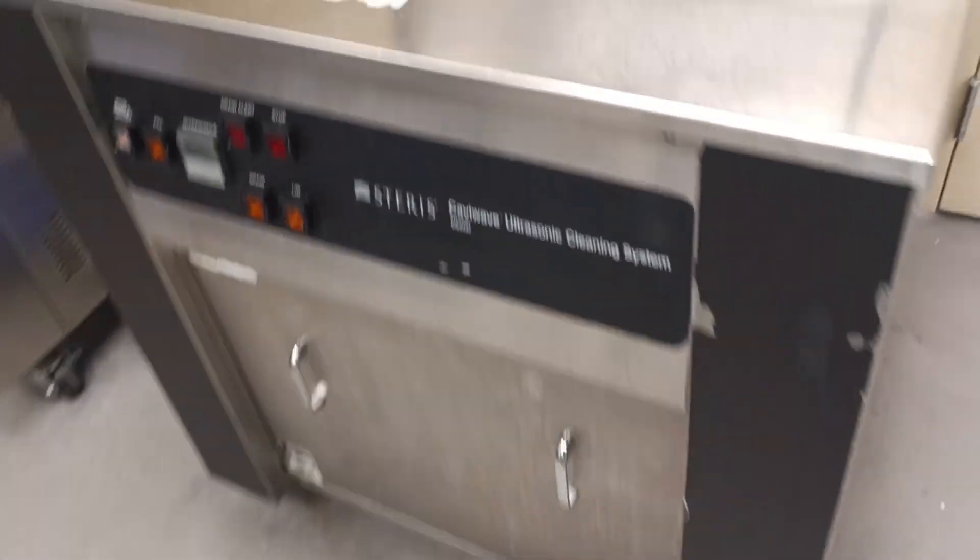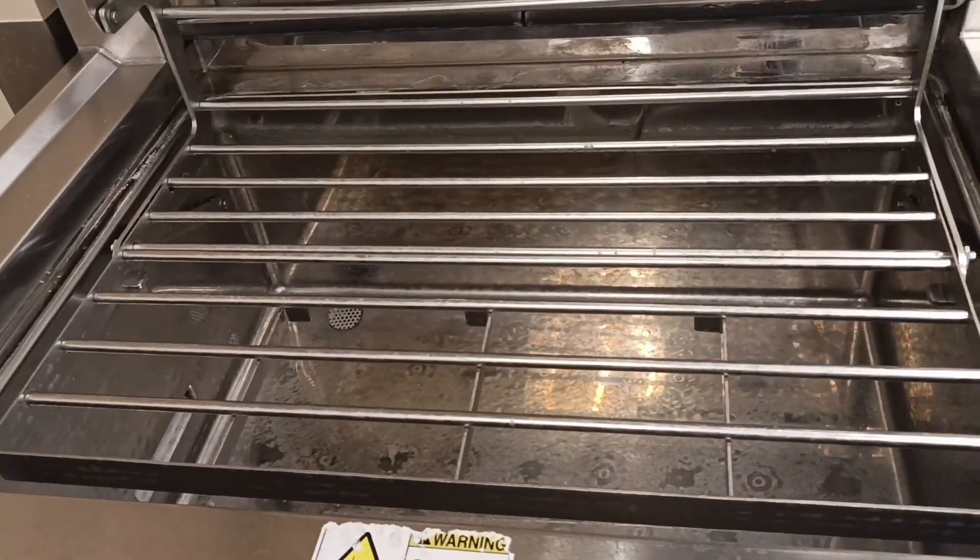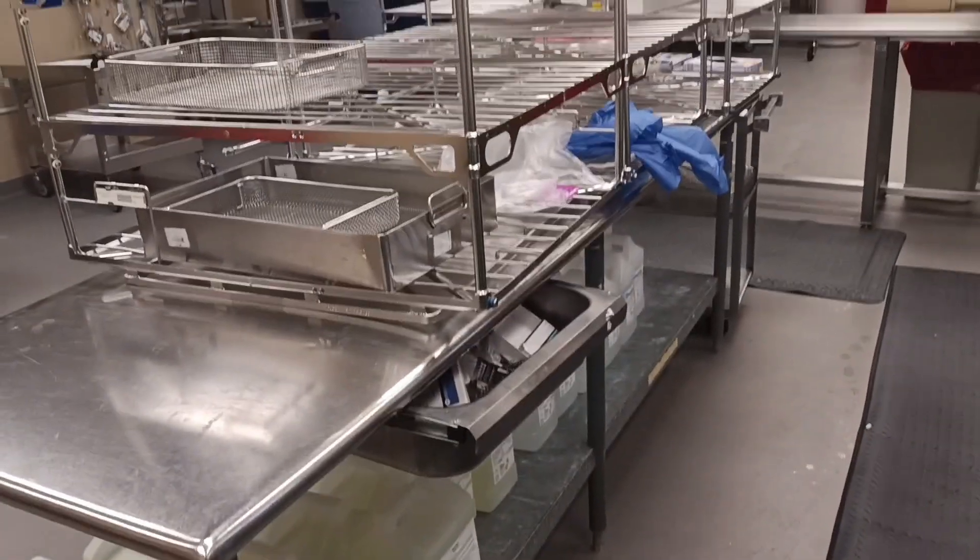So guys, without saying too much, I'm just going to add a clip here on how instruments are being processed and sent to the other side. And today we'll be doing a minor set. Hope you enjoy it, and please don't forget to subscribe.